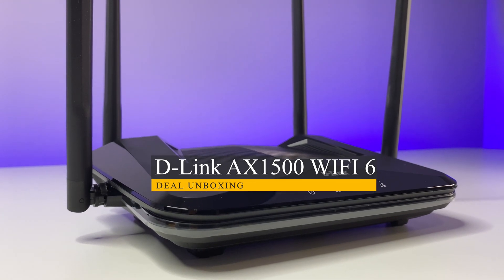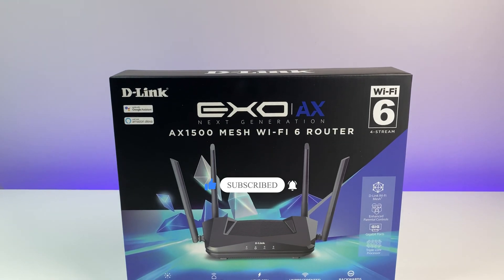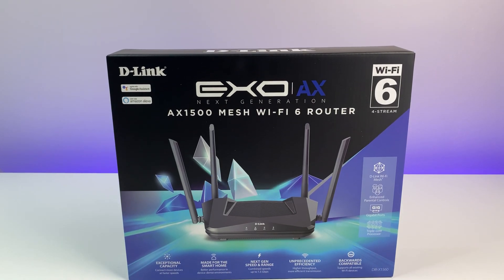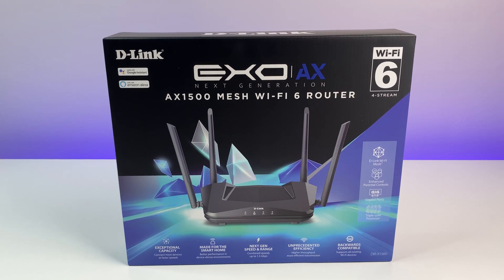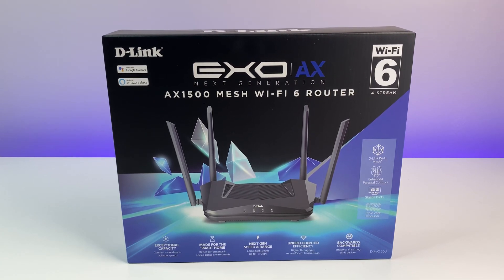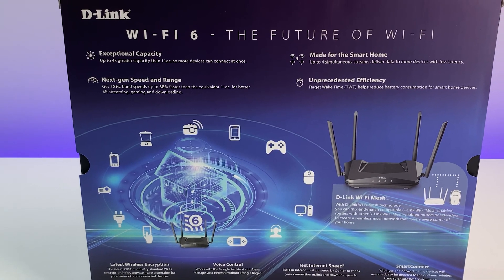Welcome back to D-Link unboxing. Today we're going to review D-Link's AX1500 Wi-Fi 6 router. This is one of the first Wi-Fi 6 routers from D-Link. In this in-depth review we are going to go over the features, Wi-Fi speed, coverage and performance test to see how well D-Link's Wi-Fi 6 router performs in the sub-$100 market of Wi-Fi 6 routers.